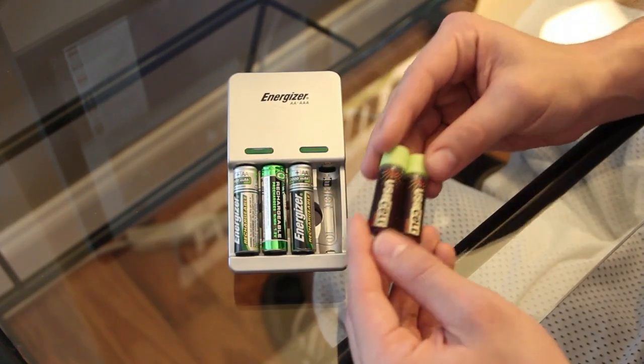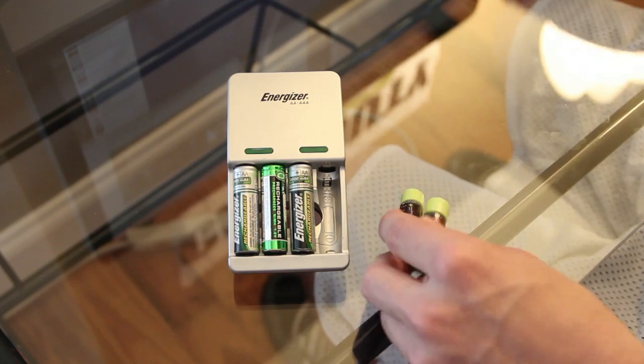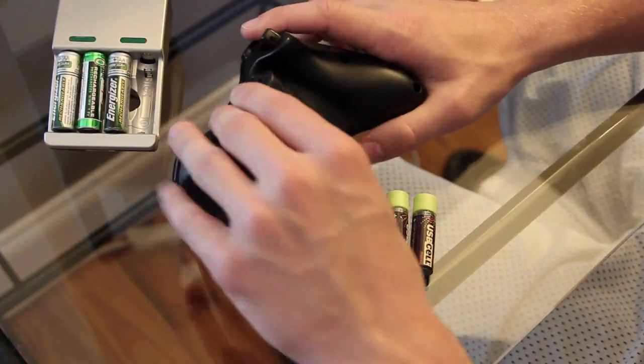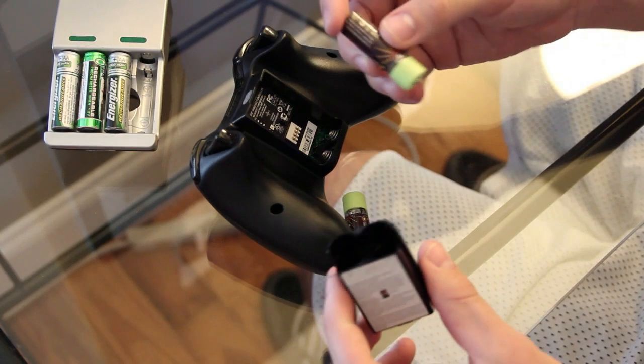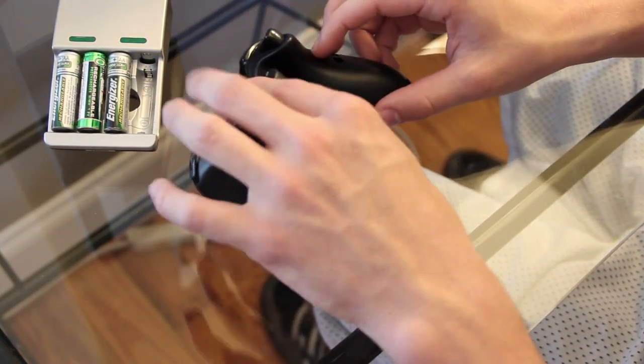Normally I only use these for my Xbox, but I've been using these USB cell batteries in my Xbox controllers. Let me show you exactly how they go in — they're just like regular batteries, the same exact size. They fit in there just fine and they work just like regular batteries.